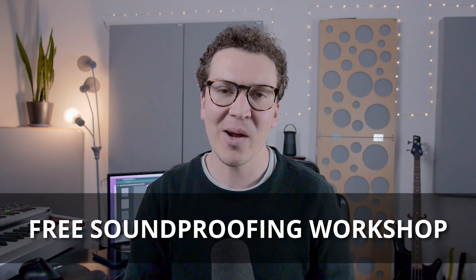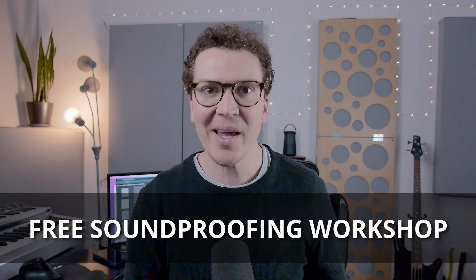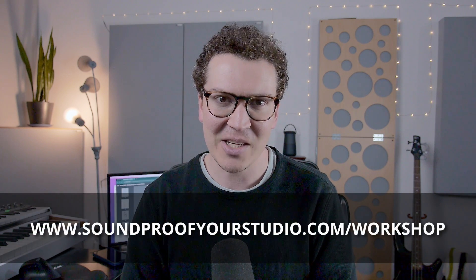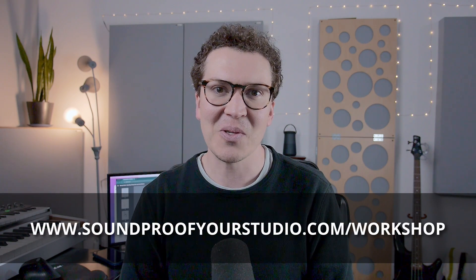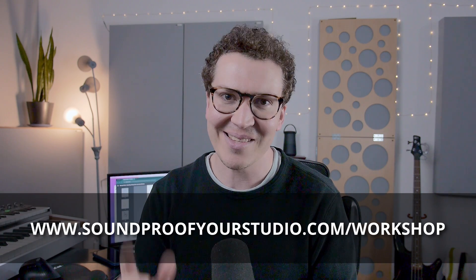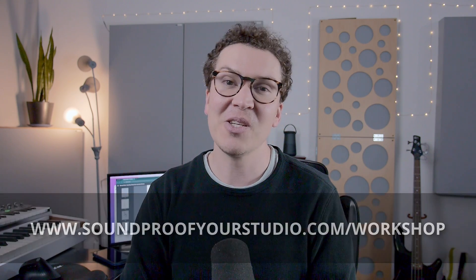If you found this helpful — hopefully not too mind-bending and confusing — then check out my free soundproofing workshop, where I go in-depth through all the aspects of how to build your home recording studio in a 45-minute workshop. Just go to soundproofyourstudio.com. Thanks so much for watching, and I'll see you all next week with more information on soundproofing and room acoustics.